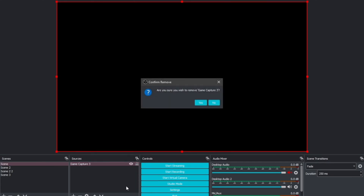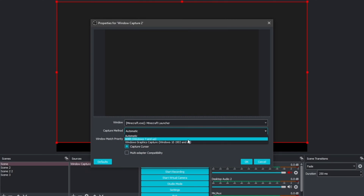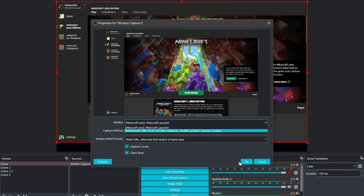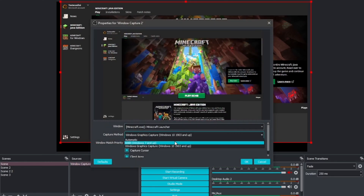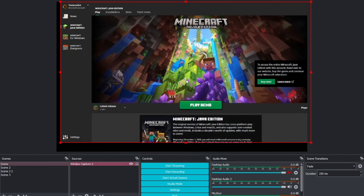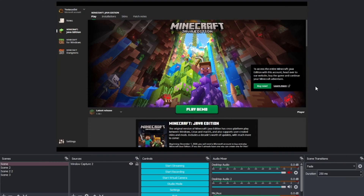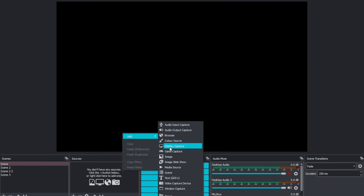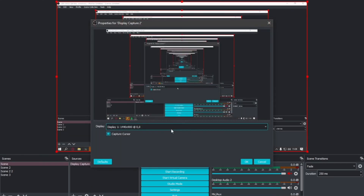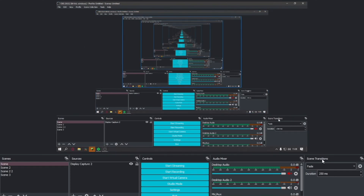Sometimes that won't work, so make sure it's maximized. If it still doesn't work, choose Window Capture, which can capture specific open windows. For example, I have Minecraft Launcher open — once I double-click it, it shows up perfectly on screen. If you want to capture your whole monitor, right-click, Add, Display Capture, Create New, then choose your monitor. I only have one monitor so I'll just click OK.